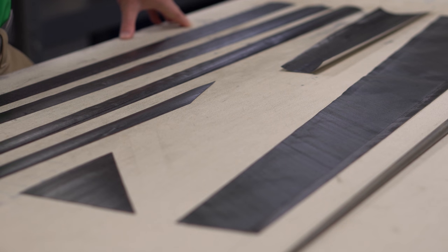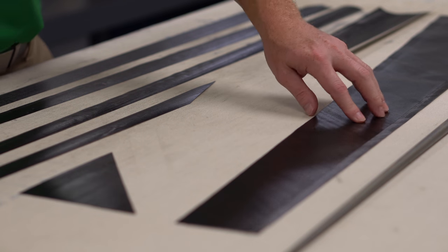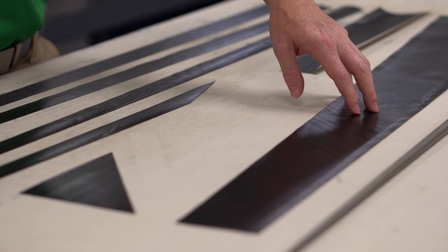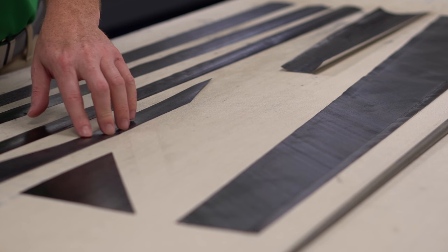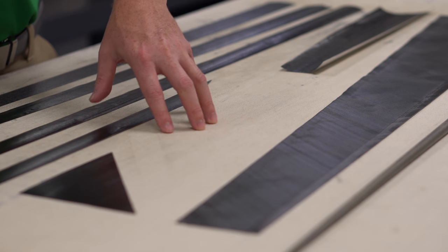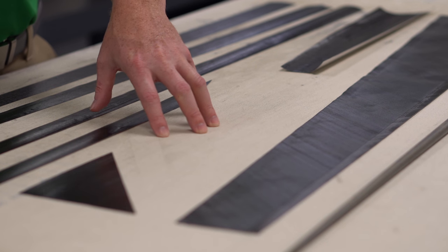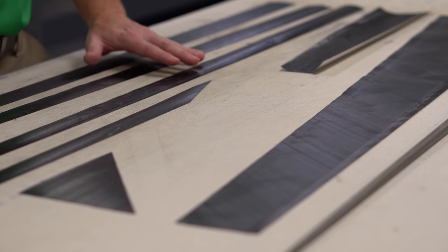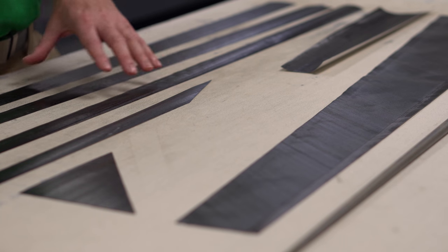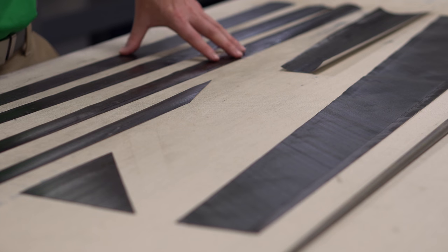In this shaft, we've got some M40J that we're using in the 45-degree plies — that's going to give us a really low torque. In the tip flags, we've got some T800, which is very strong for durability and has a slightly higher modulus that helps knock the spin down a little. The long flags use T700. It's an 85-gram shaft, so we don't need anything too strong for durability in the mid and butt sections.